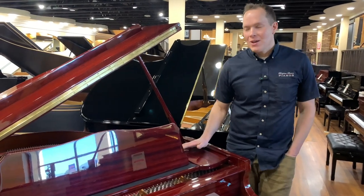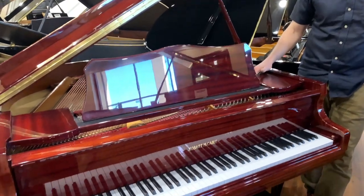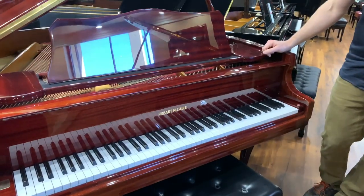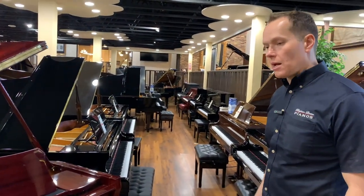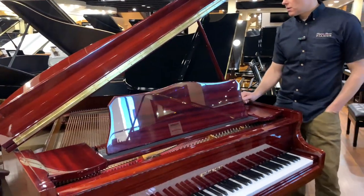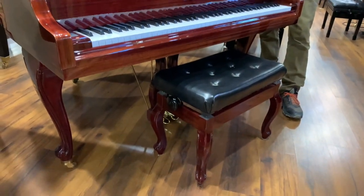I'm Brigham Larson with Brigham Larson Pianos. We just finished up this four-foot-seven little baby grand Hobart Cable. We did a full refurbish on it and it is virtually in perfect condition. I would probably not give it an A+, but close to it — I think an A would be pretty reasonable.